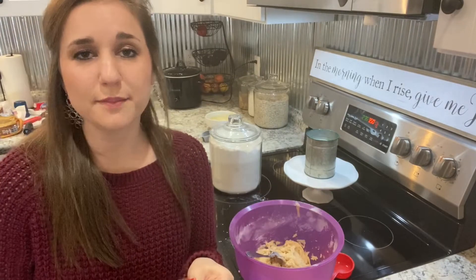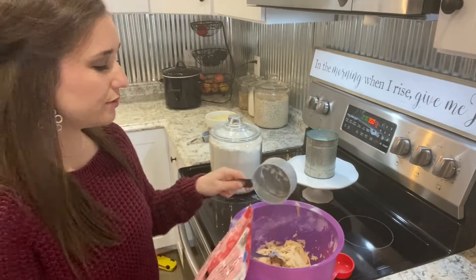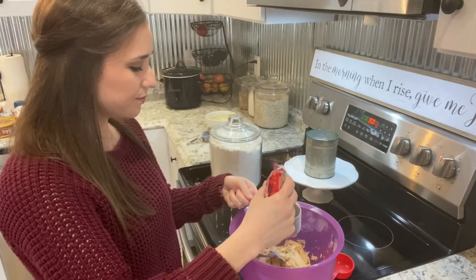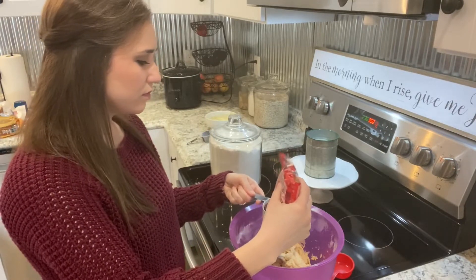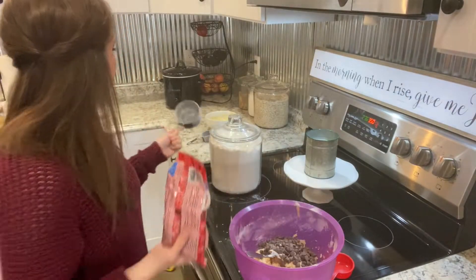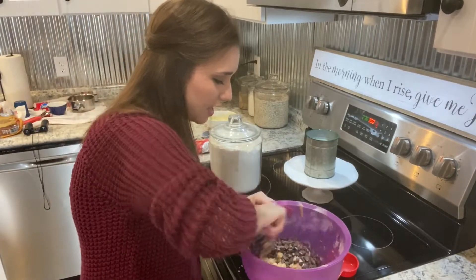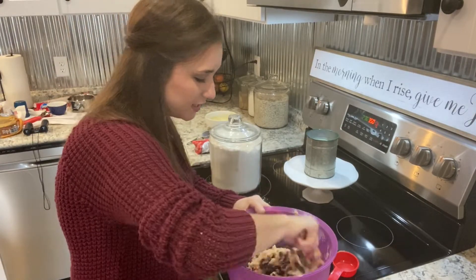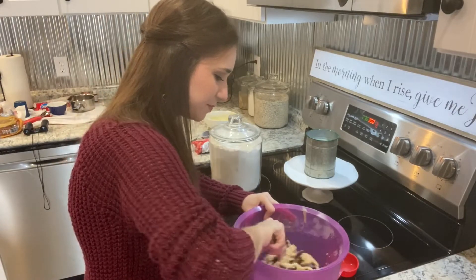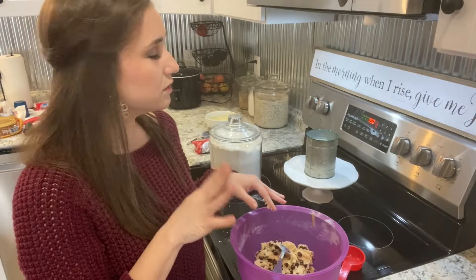The last step is adding your chocolate chips — you're going to need one cup of chocolate chips. I'll just use the same measuring cup I used before. My oven is completely done preheating.